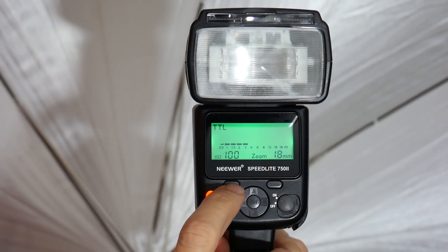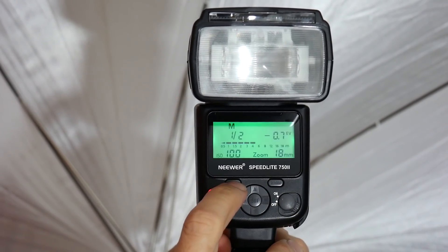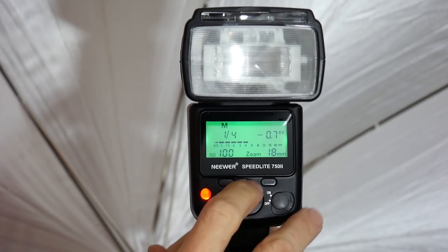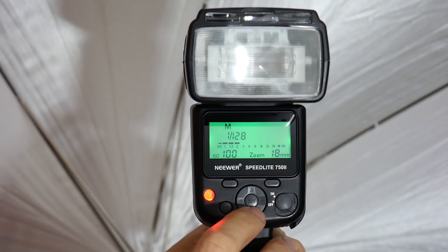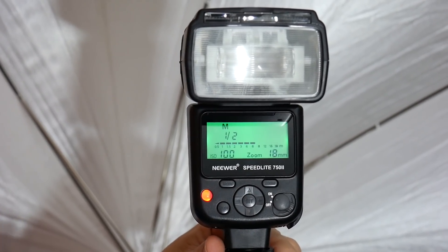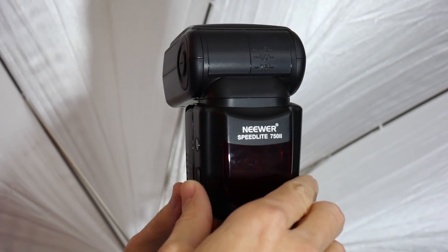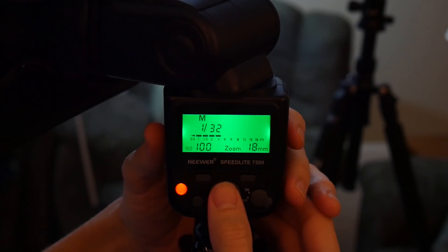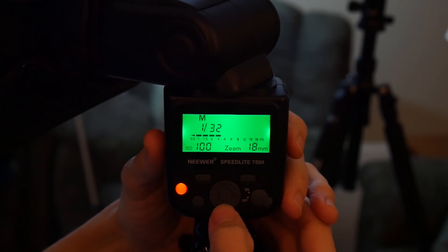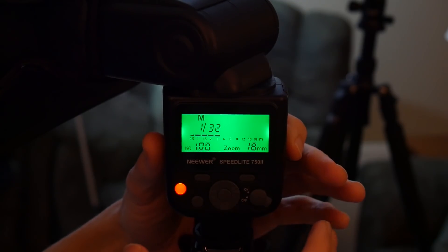Let's go ahead and take a look at the settings on the speed light, and then we'll jump into the camera. This is the flash on the back of the umbrella. The first thing you want to do is be sure we're in manual mode — in manual mode, I have the ability to adjust the power. Full power is 1/1 and the weakest power would be 1/128. In this case, I'm going to start off with 1/2 because I really want strong power on this flash shooting through the umbrella. The other flash with the portable diffuser is set to 1/32, which is a nice low-powered flash — I may try 1/64, but we'll start at 1/32.